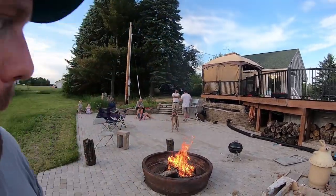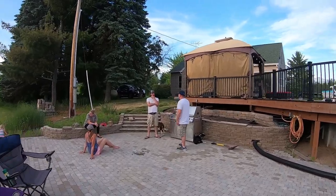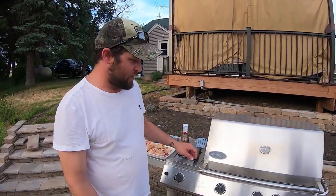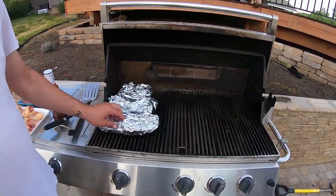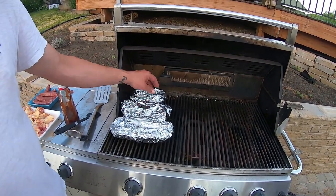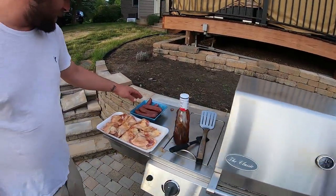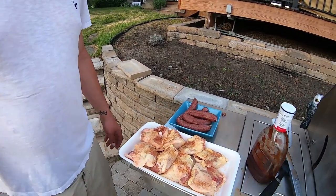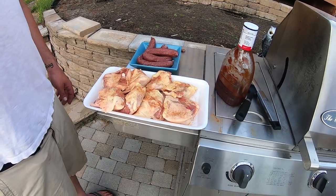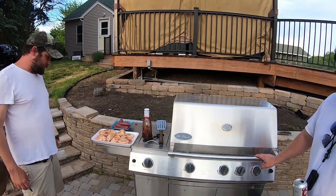My sister and her man came to visit me and hang out with me and Paul and his family, and we're cooking out! We've got some asparagus with butter and seasoning, portobello mushrooms, some venison sausage from a deer I got a couple years ago, and some chicken. We're gonna put barbecue sauce all over it. That'll be nice.